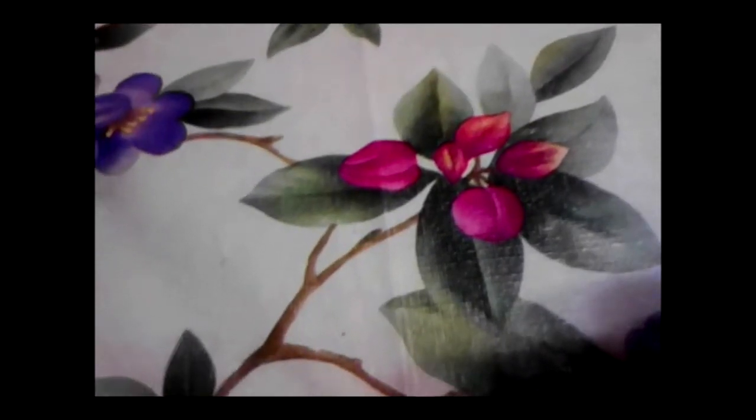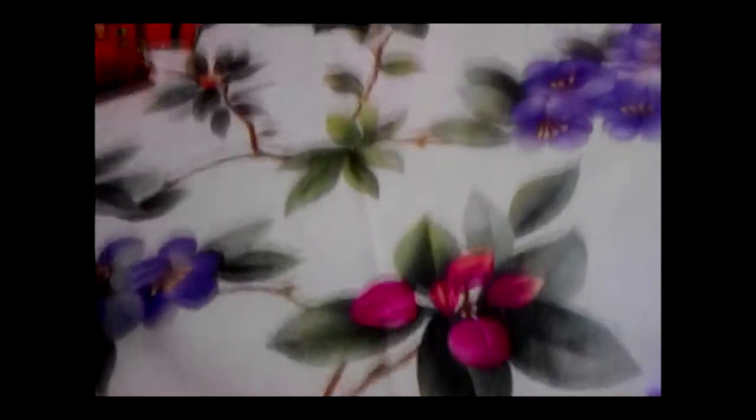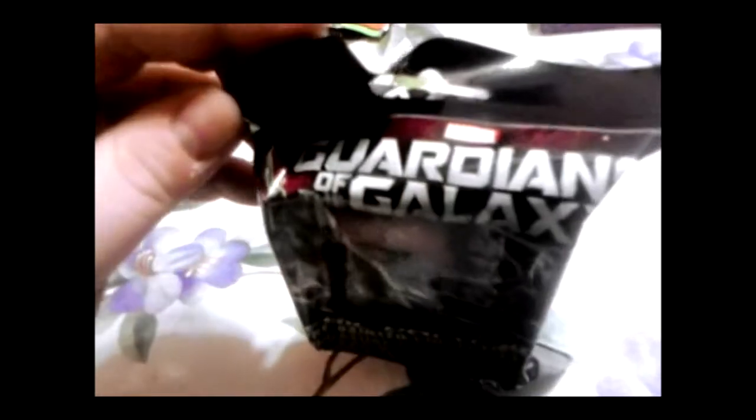First of all, we have two of these Guardians of the Galaxy Heroclix. I'm going to open those and see what's inside at the same time as you find out.